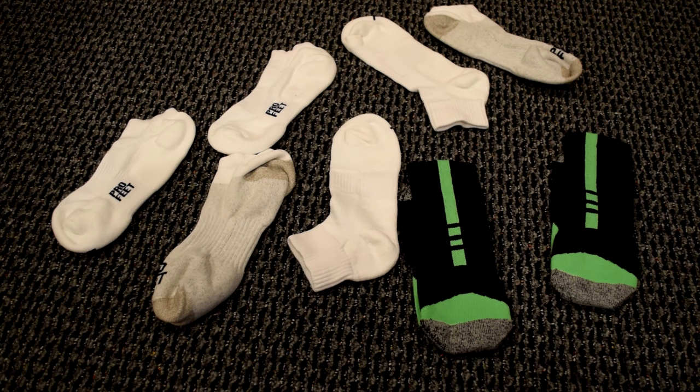It's also a sock company that can make custom socks for public service. So if you're in the military, they can make socks for you. If you're in the post office, they make post office socks. If you're anything like that, they make socks for you.